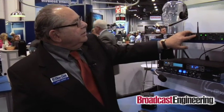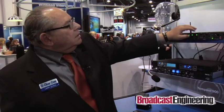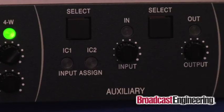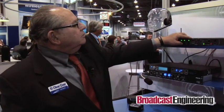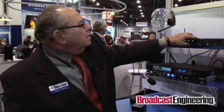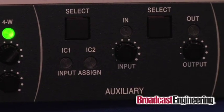You can select here whether you want the output of the system to be on a four-wire or on a two-wire. The output level is also adjusted. Controls are really small but they're intended to be set once and left on. We also have an auxiliary section where we can have an auxiliary input — could be cues from somebody outside, could be program material. You can assign it to channel 1, channel 2, or both channels, and you have input gain and output gain to trim it right there on the front panel.